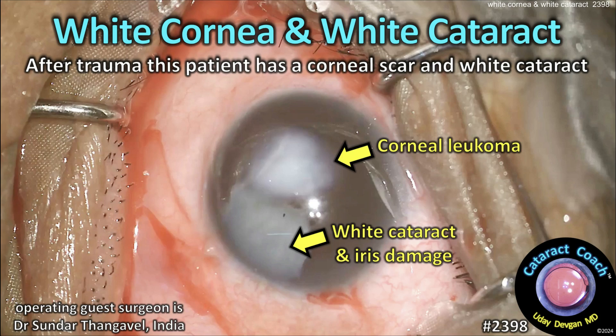CataractCoach.com — white cornea and a white cataract. After trauma, this patient has a corneal scar and a white cataract.